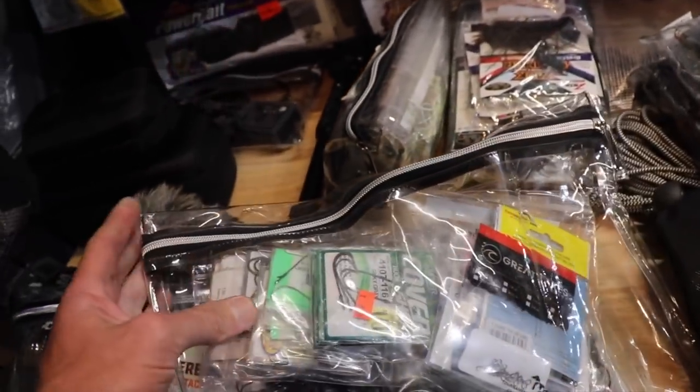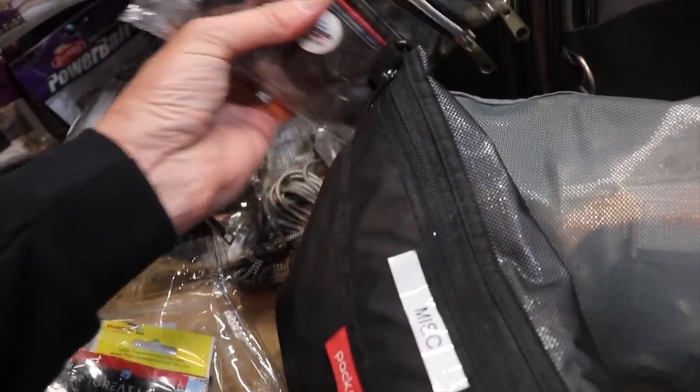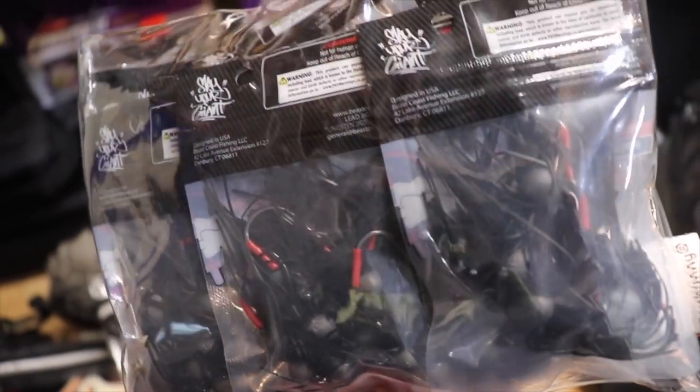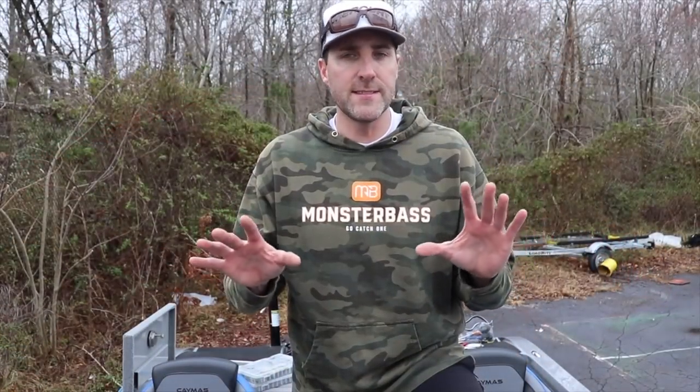Hey guys, Small Mouth Crush. This is part two in the 'how I store and organize my tackle' video series. In part one, I talked about how I manage and store everything in my house, in the garage, in the tackle room. If you're interested, you can check that out in the description. I go through in-depth how I label, mark, and organize everything so I can be as efficient as possible while out on the water. This video is all about storing equipment in my bass boat.